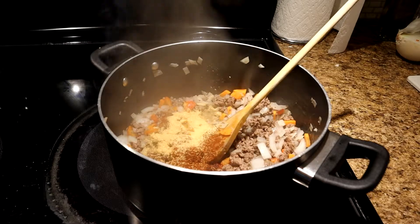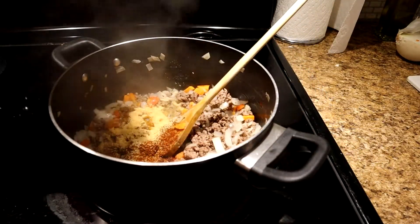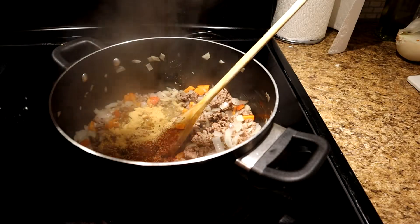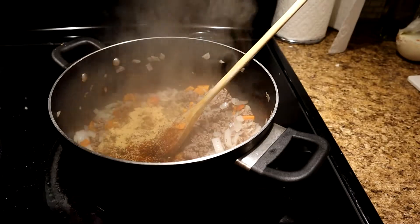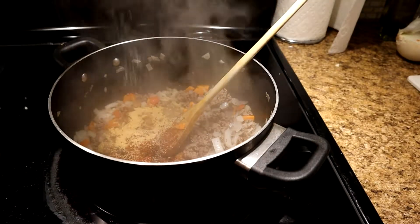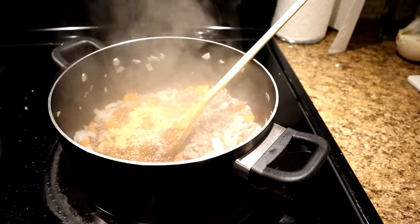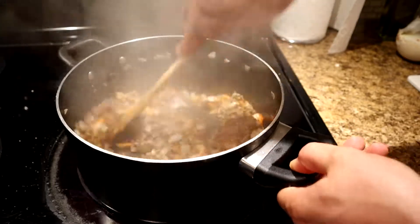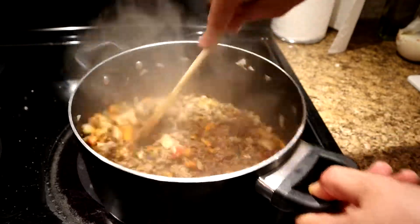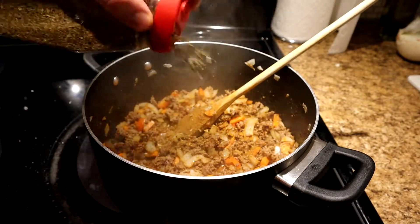I'll use about a teaspoon of garlic powder. A lot of cracked pepper, whatever kind of pepper you want. Always add salt and pepper at the end to taste. I'm just letting it come up to a really high heat so that it kind of cooks down all of the fat and I can cook it all away. Mix it up — looks nice. I also add Italian seasoning.